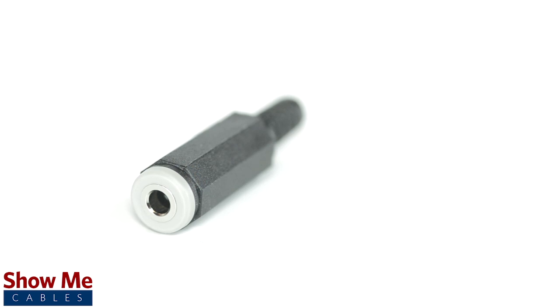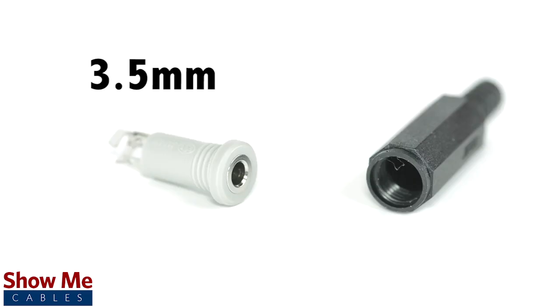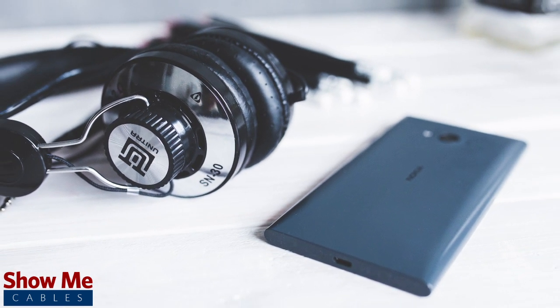A female 4 conductor connector can be identified by the 4 soldering points. 3.5mm refers to the diameter of the jack. It is the most common size jack for small electronic devices such as headphones.